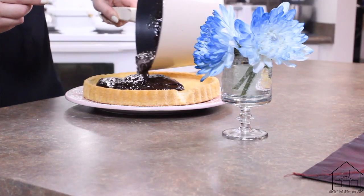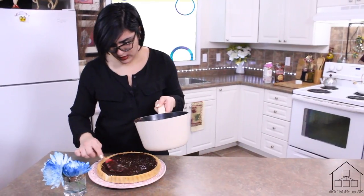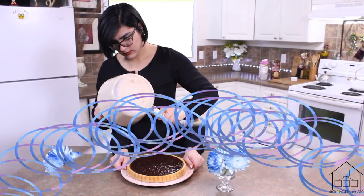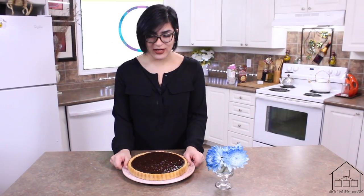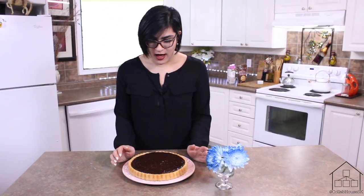Pour it in just like so, then evenly distribute it. Now that it's done, we're going to put it in the fridge for two hours before you want to start decorating, just so that it's firm enough. This is a cooking show, so my fridge right here is a time lapse — it's going to be ready in like two seconds!